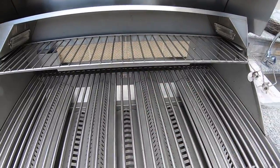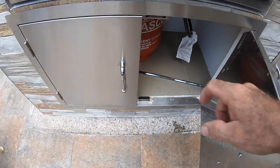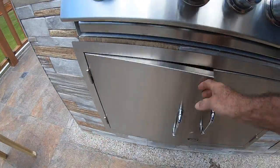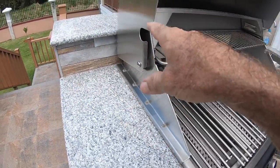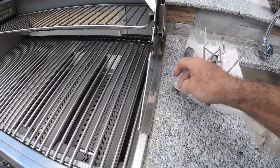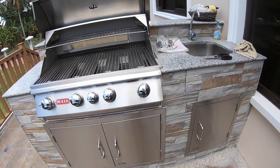I have the rotisserie parts here: the long spit that goes through the chicken or pork, and the motor with its mounting bracket. I have to decide which side to mount it on — I can mount it on this side and connect to the existing electrical here, or mount it on the other side and drill a hole through this portion and connect to the power underneath the grill itself. I'm going to take my time and decide on that.